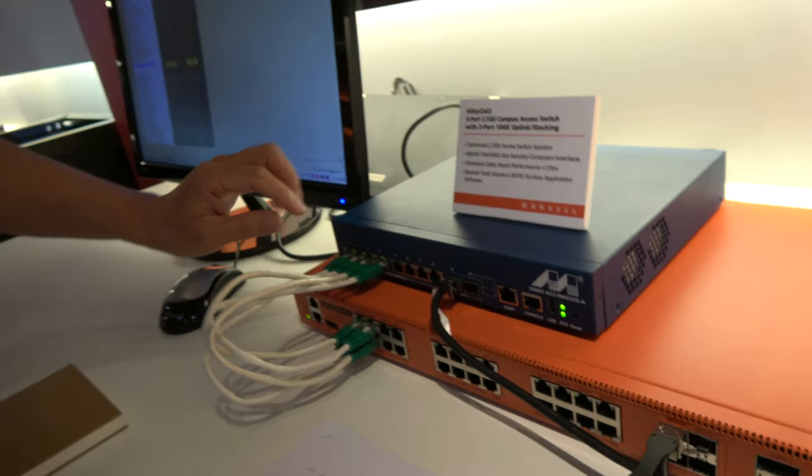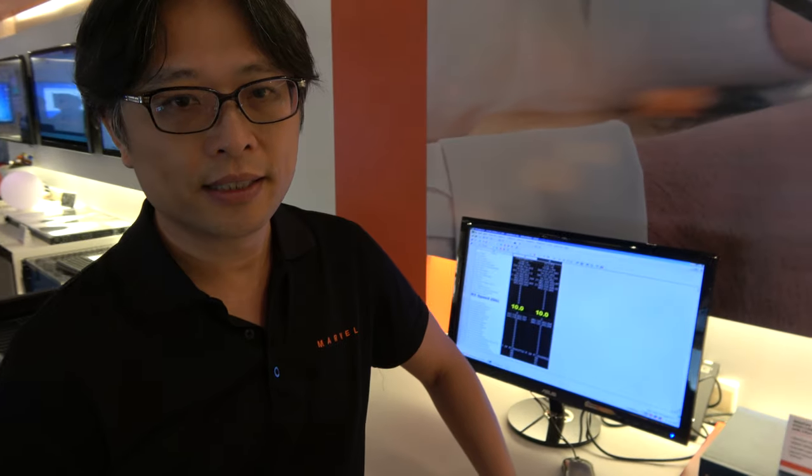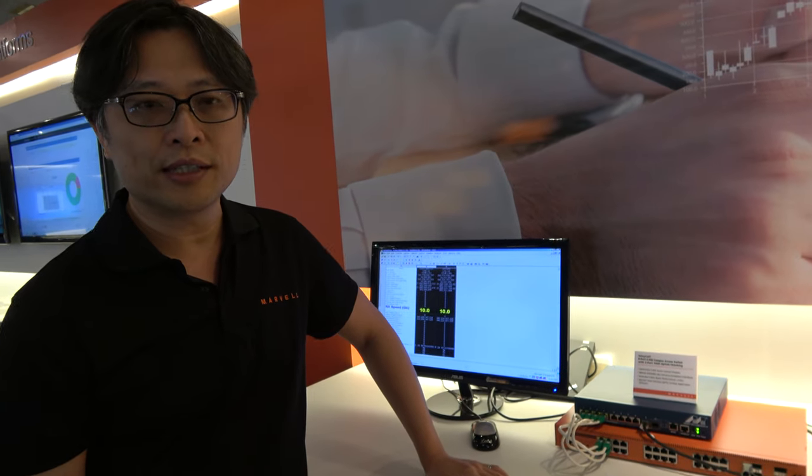The great advantage is you can still use the existing Cat5E cabling system — the exact same cable. That's the biggest advantage. How do you get more data through it? It uses different algorithms in the cable to go faster. There's a new standard called IEEE 802.3bz spec, which I think will be released by the end of this year.